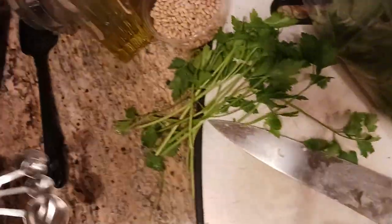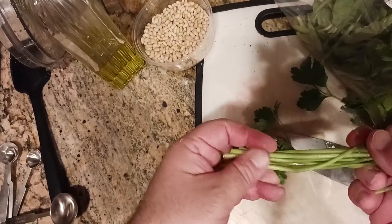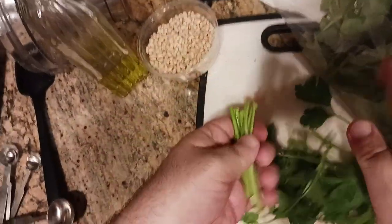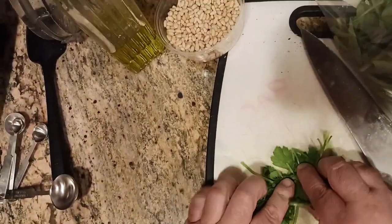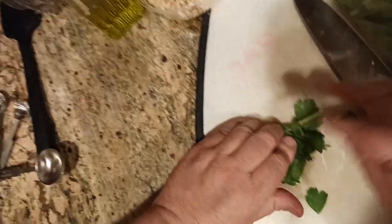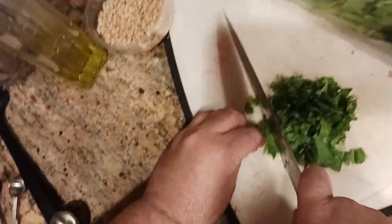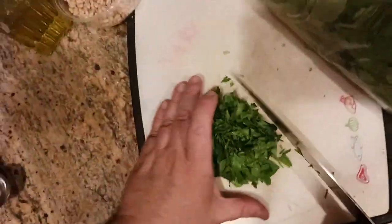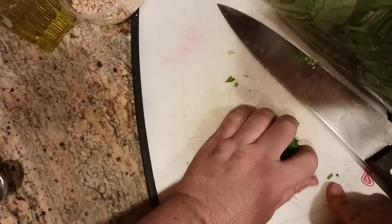Now for the flat leaf parsley — do you use the stems? I find the stems give a grassy, woodsy flavor. You can snap off the harder fibrous stems if you prefer. I'd say this is about a bunch. I smush it all together; if you get a stem or two in there, it's no big deal. I give it a rough chop so it blends smoother. After chopping, this is about a half cup loose or a quarter cup packed.